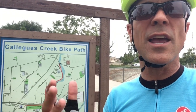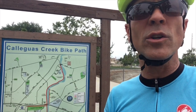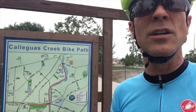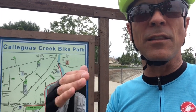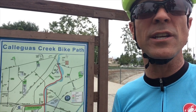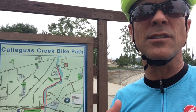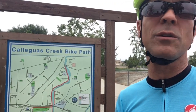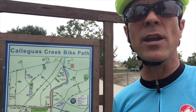When you do lactate threshold training, you want to stay somewhere in the neighborhood of about four or five beats below that. So it's hard, but it's not your maximum. The idea is you're training your body to learn how to sustain the effort at that level and start building it up. As it gets closer to cyclocross season, I'm going to start doing eight minutes, then 16 minutes, then 15 and 20 minutes. The ultimate goal would be to be able to do it for an hour, which is what the races are. That's the type of training I'm doing.